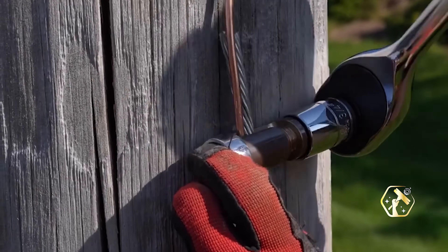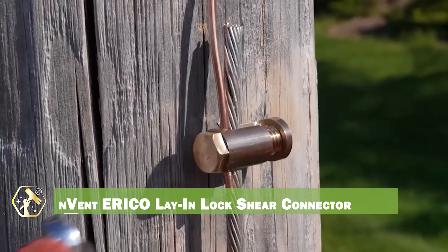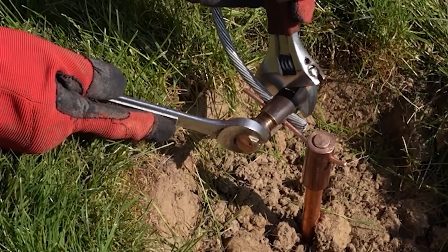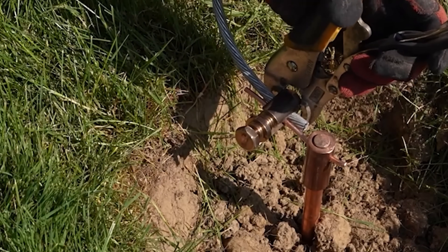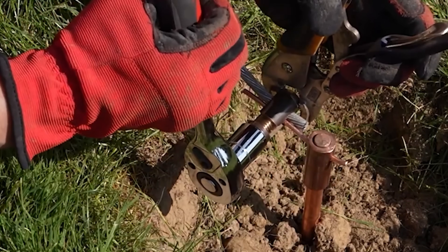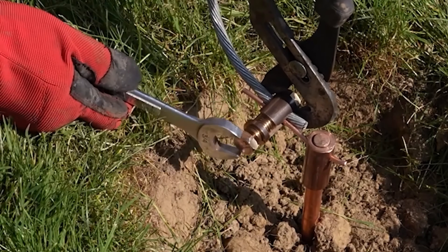When it comes to grounding and bonding, the Envent Eriko Lay-In Lock Shear Connector is a reliable choice. This connector simplifies the installation of grounding conductors, providing a secure and efficient connection. Its shear bolt design ensures consistent torque, and the lay-in feature allows for easy conductor placement. The corrosion-resistant material ensures long-lasting performance, and the compact design saves space.